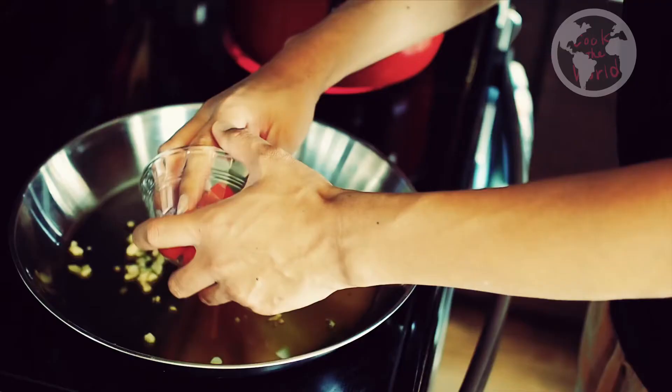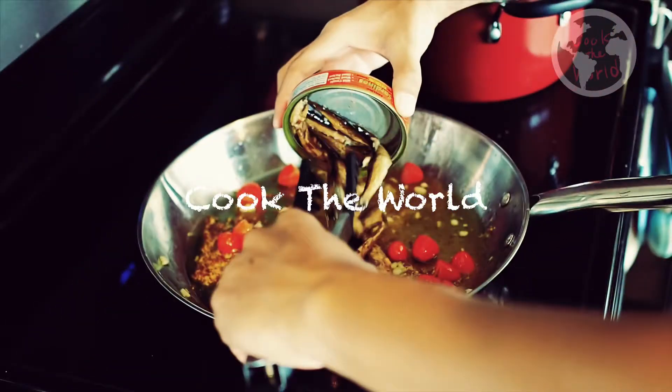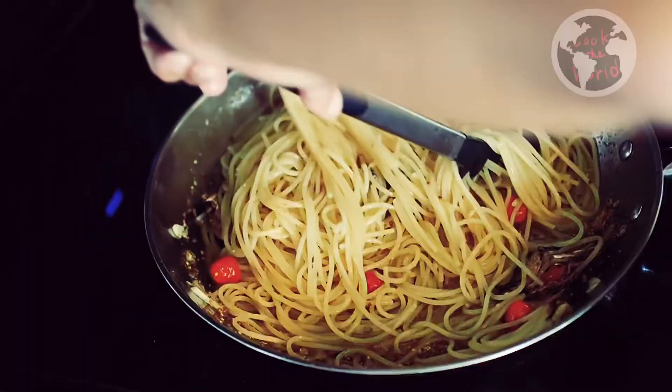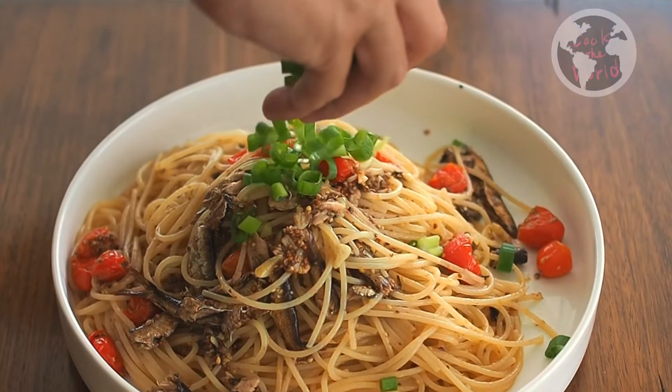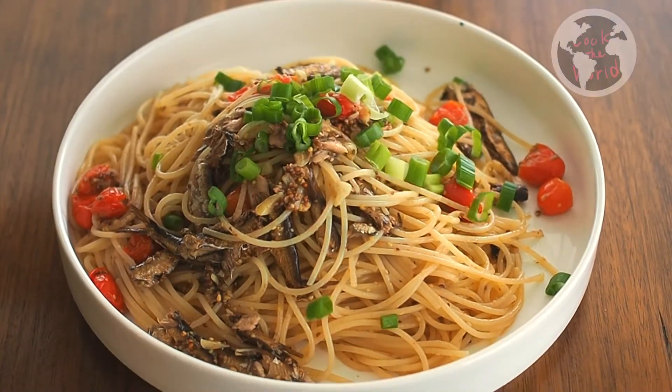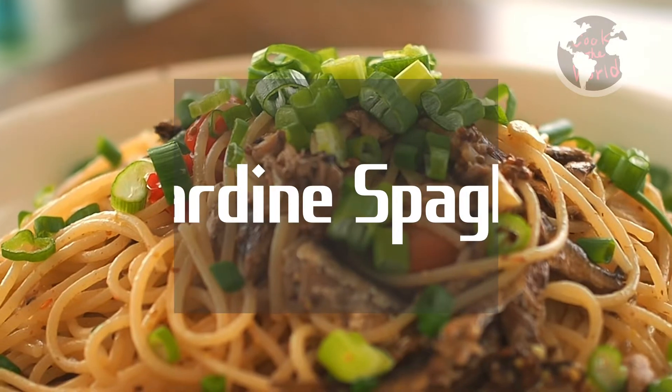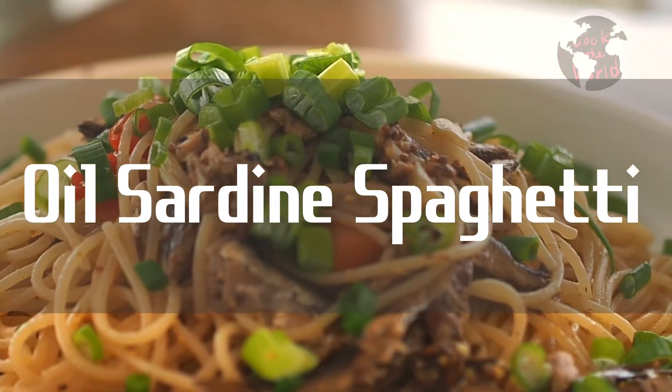Hello friends, welcome to cook the world channel. Do you like oil sardine? Oil sardine gives high quality protein and healthy fat, also oil and calcium. Today we are going to cook oil sardine spaghetti.